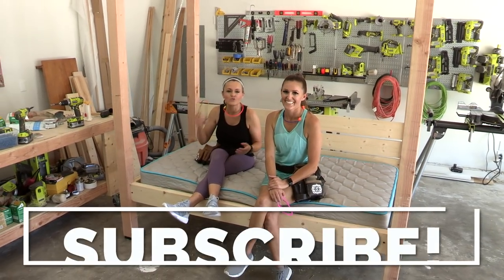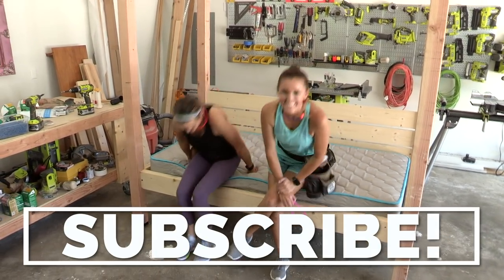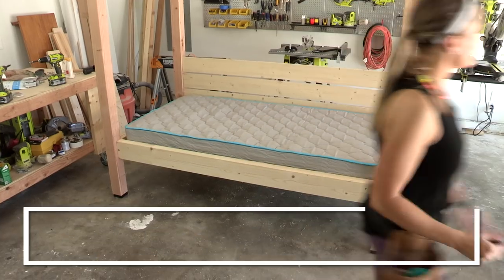Be sure to subscribe — you don't want to miss anything else. Well done, great work!